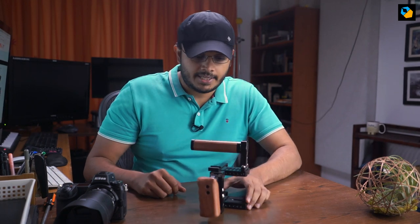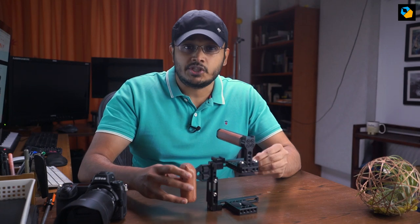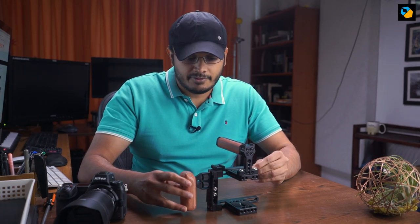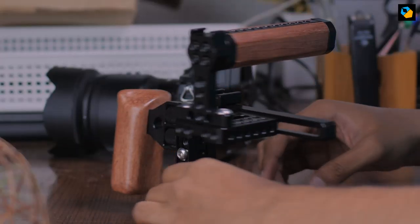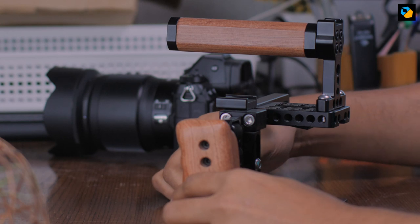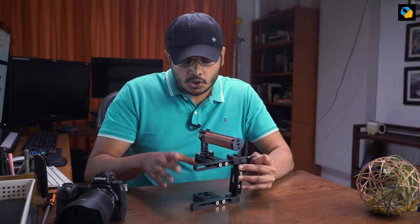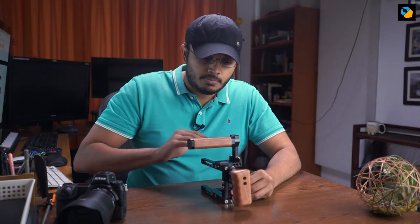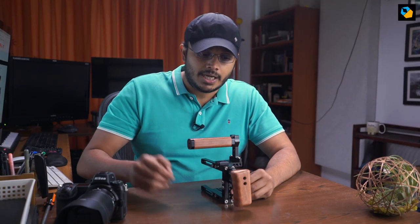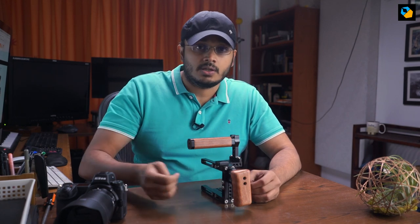Now let me show you this universal cage. What makes it universal is the ability to adjust the height and the fact that all these parts are like lego bricks, so you can customize them, move them around. Everything is screwed together using hex screws, so you can basically customize it regardless of what camera you're using. The second type of universal camera cage has one rod and you move the top portion up and down based on that rod. I like this design better because it has two points of support as opposed to the single rod support.